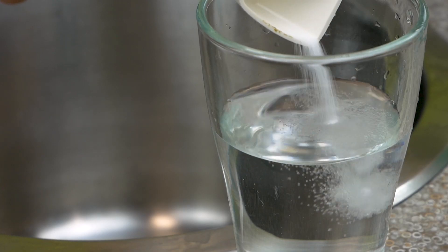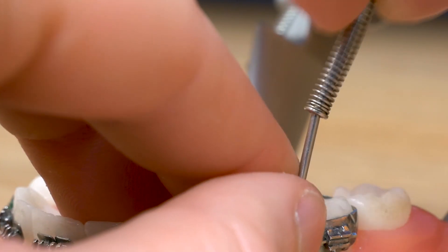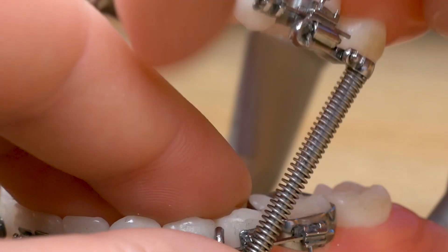If you develop irritation in your cheek, rinse your mouth with warm salt water. If a rod comes out of the spring, have a parent place the rod back into the spring.